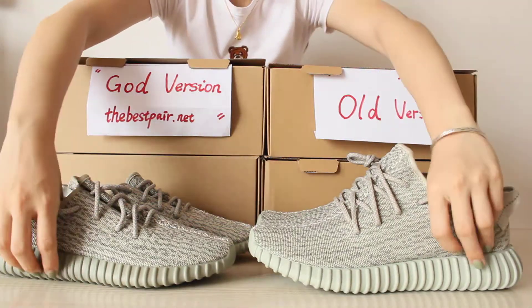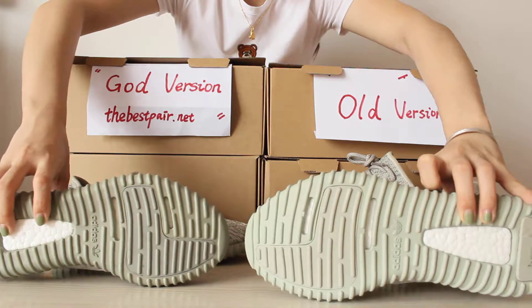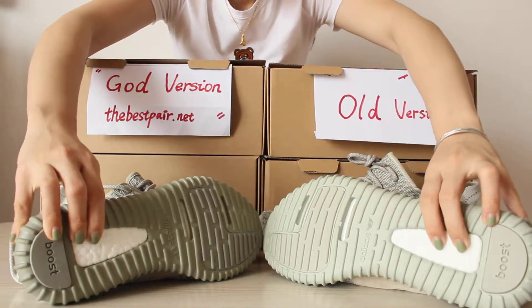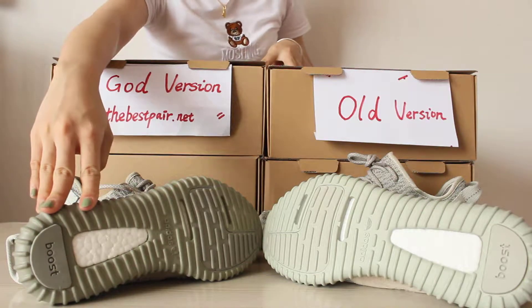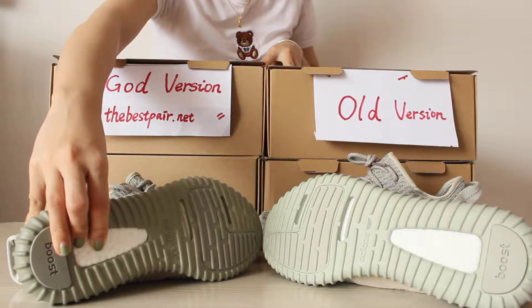Moving to the next part — the post. The gold version post is more structured and softer than the other version.